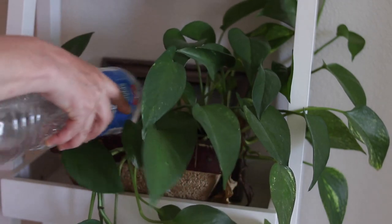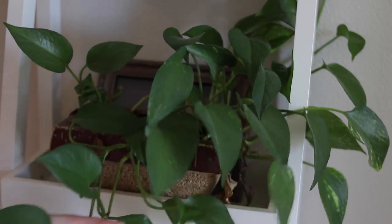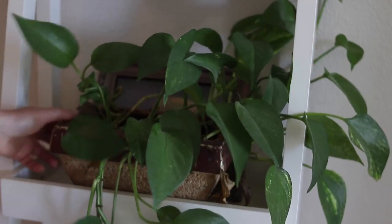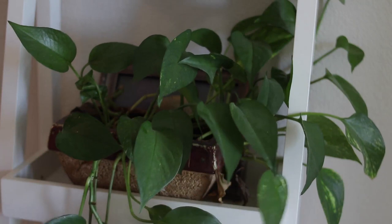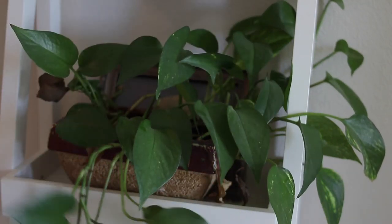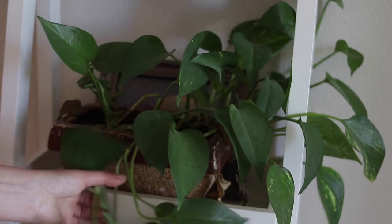Next is one of my pothos plants and it is doing quite well also — it is growing like you would not believe and it's loving the location. This one has stayed here for the past couple of months. There's a window with light so the light comes in this way, but it's loving it and thriving here. They're just so pretty.